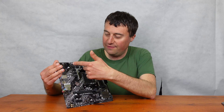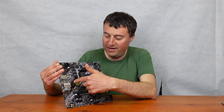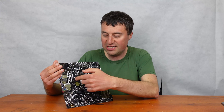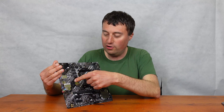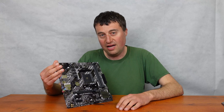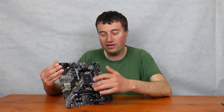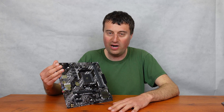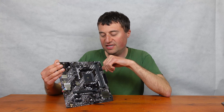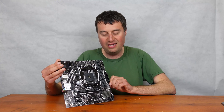We have an 8-pin power connector in the top left corner. There's a 4-pin fan header for case fans — you could use a splitter since there are only two fan headers total: one CPU fan header at the top and one additional case fan header. So if you're planning four fans in your case, you will need a splitter.